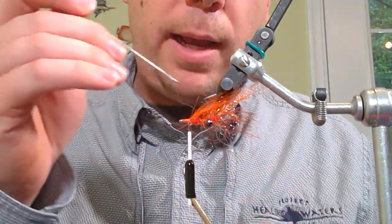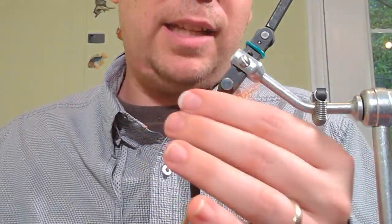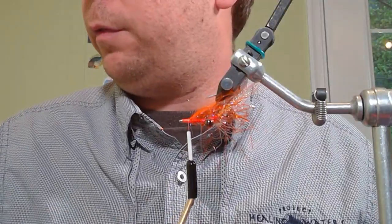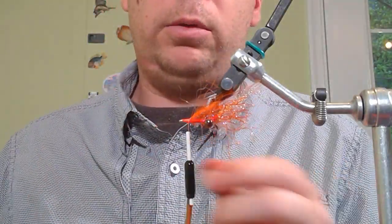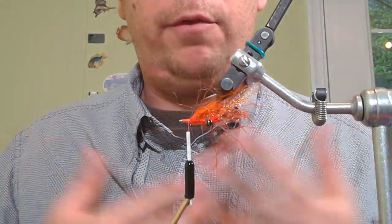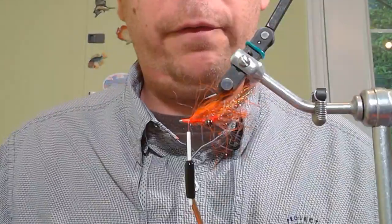Where we're at right now is a perfectly acceptable point to finish the fly. If you don't have rubber legs or floral fiber, you can tie it off, do a little more trimming, and have a very fishable pattern. For myself, I like adding the legs and floral fiber, so I'll do that now.